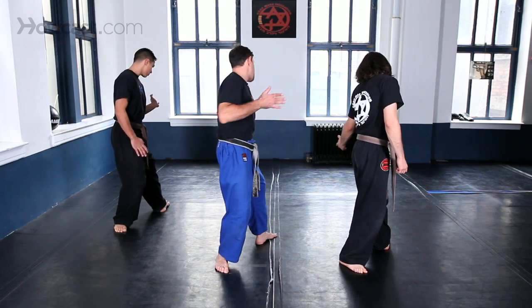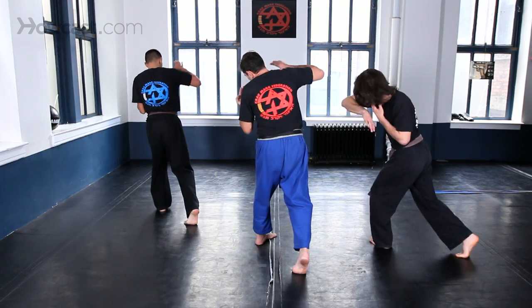From here, add a step and pivot, then grab his hand and elbow.